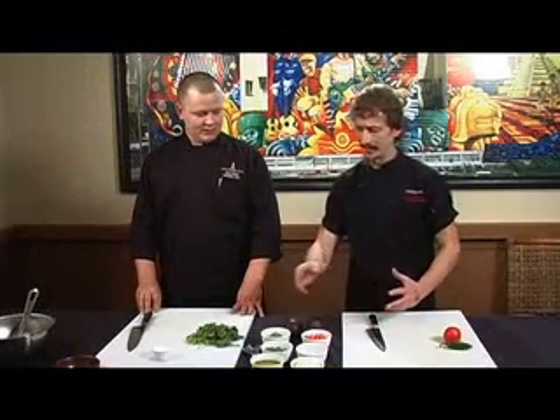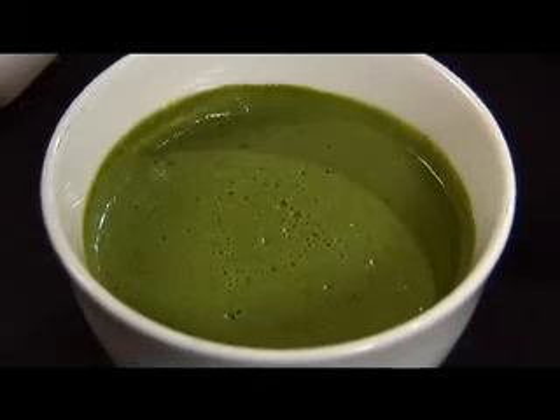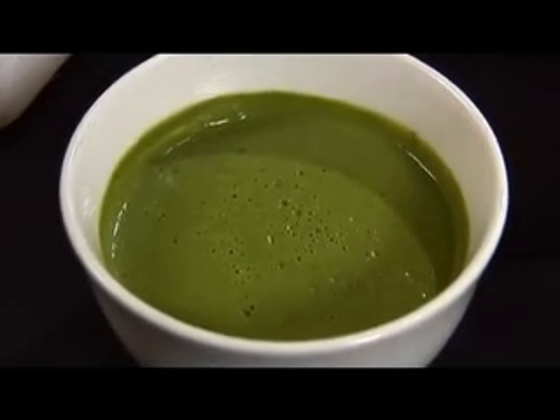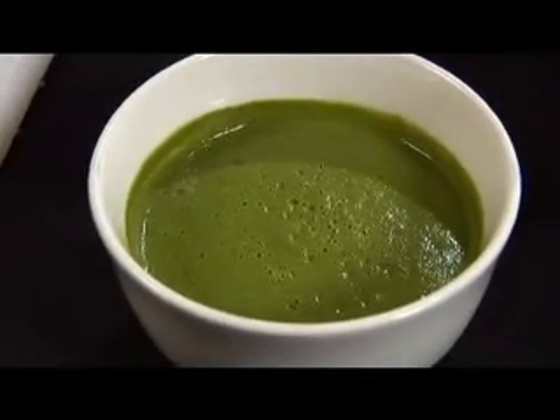This green paste is really catching my eye — what is that? We make a guacamole seasoning paste here. It's basically onion, serrano chili, jalapeño, garlic, lime juice and salt. It cuts the avocado nice, so let's get going.